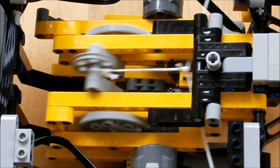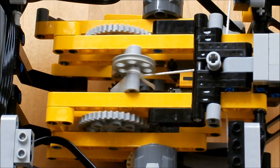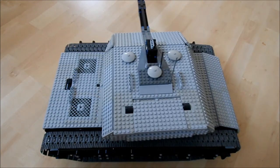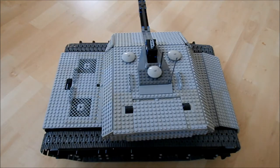The tank itself is pretty agile. Both the turret and the chassis traverse very fast, and the suspension works like a dream. Furthermore, the 3 battery packs that power the creation can easily be replaced. Please note that this footage is taken from the Mark 5 instead of the Mark 5.1.